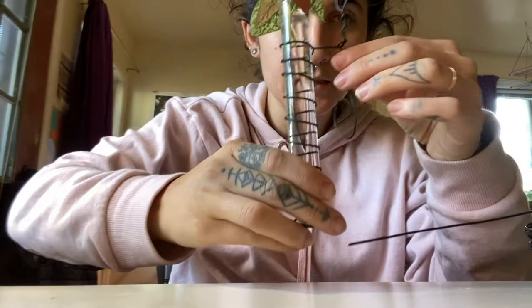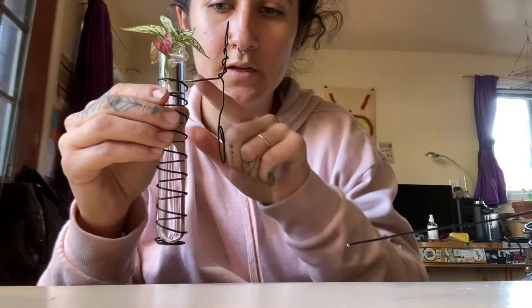It looks like this — it holds the test tube, and if you want you can make it so that when it hangs on the wall, this part pushes on the wall and it stays like this.